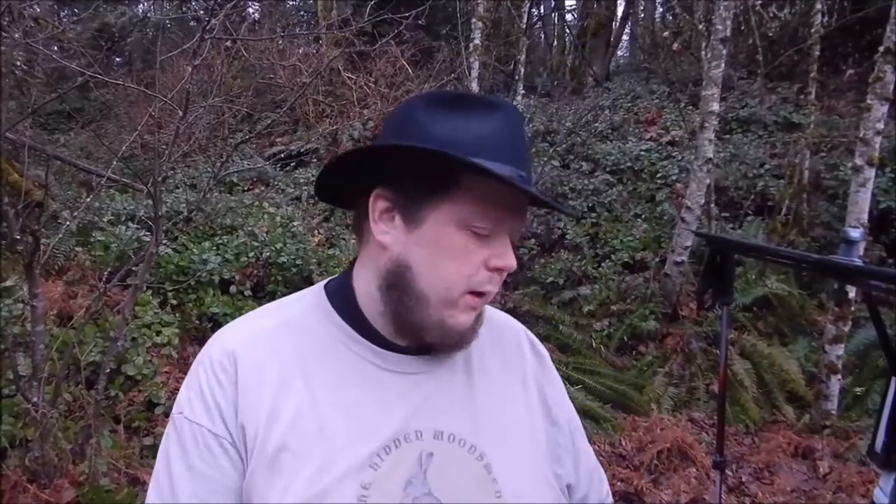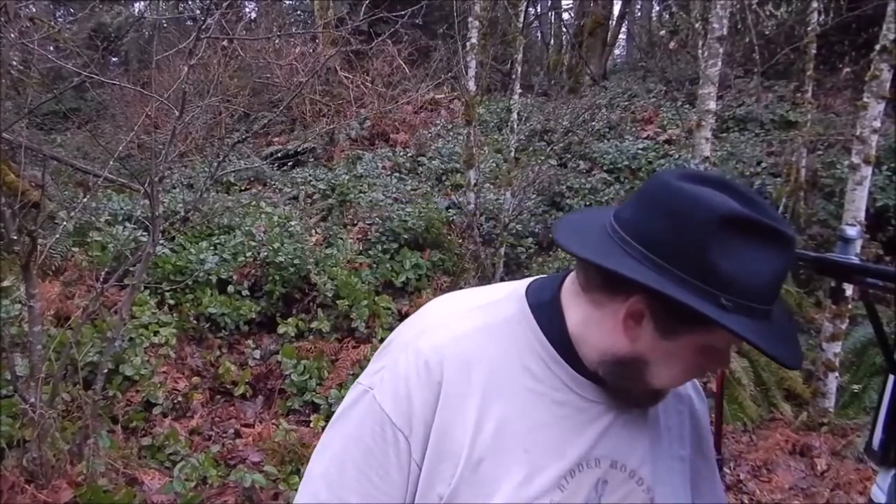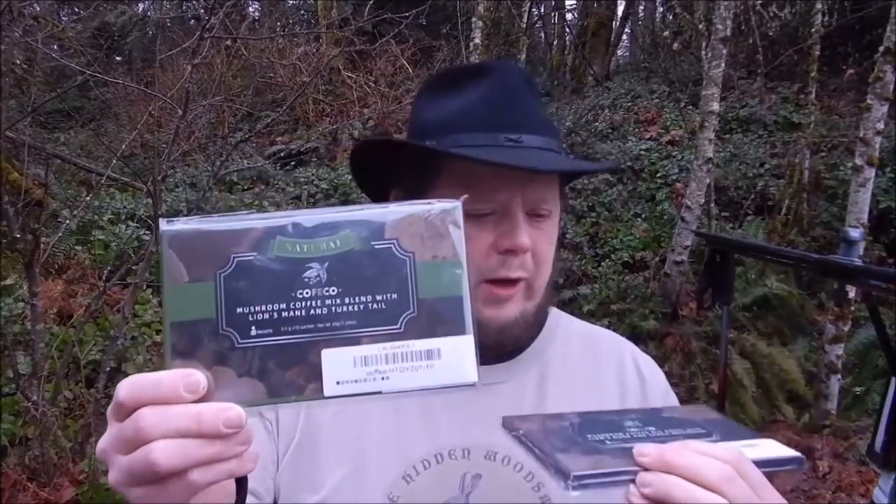Greetings one and all. How's everyone doing? Hope well. I'm going to be trying a product for the first time — it's mushroom coffee.